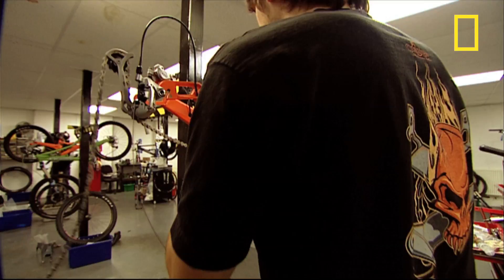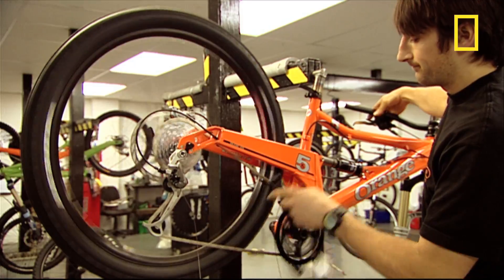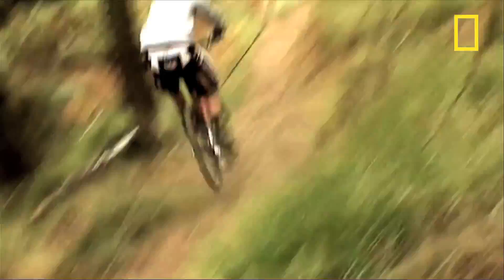A basic custom-built bike is around 600 pounds, but if you want the top of the range model, start saving — it costs 4,000 pounds. You could get a car for that!